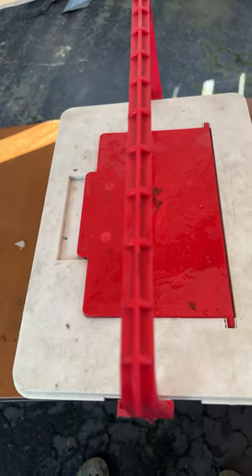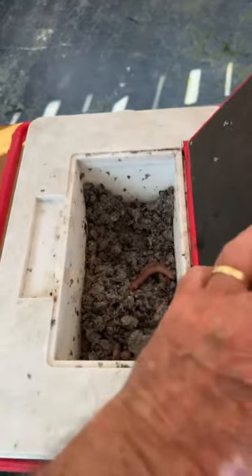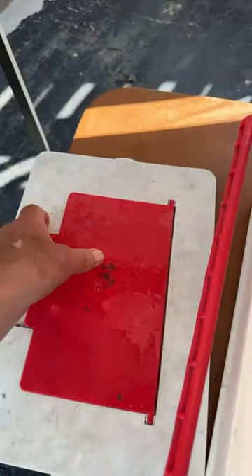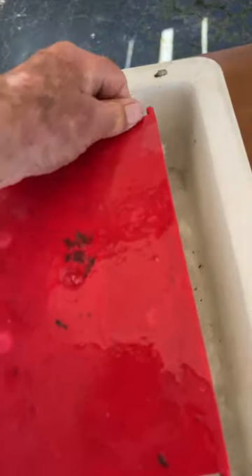That will keep my crawlers fresh all day long. Pop it open, grab a crawler. If I need to add more ice, pull it off, pull this part of the lid off again — if I can do this in 60 seconds. Put it on there, pour more ice around it.